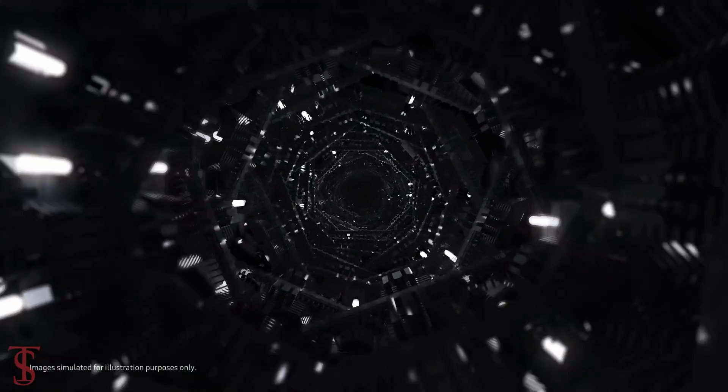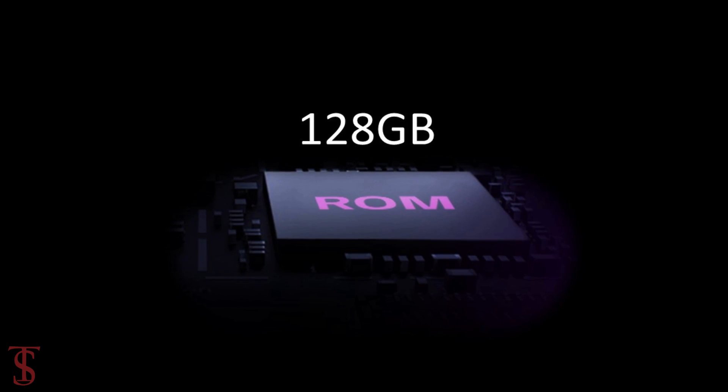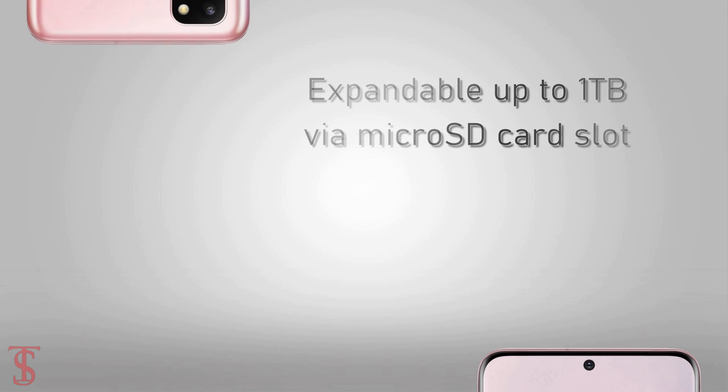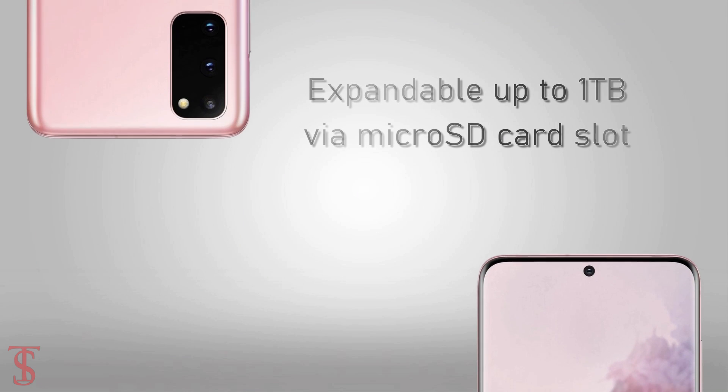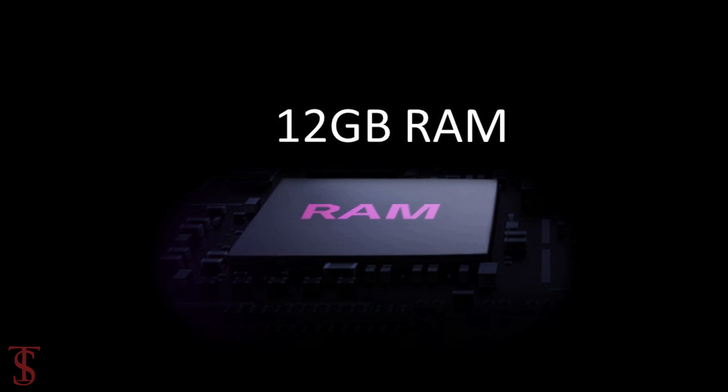Under the hood, the phone will come powered by the Exynos 990 chipset paired with 128GB of internal storage, and it will support microSD expansion up to 1TB. The device is also rumored to include up to 12GB of RAM.